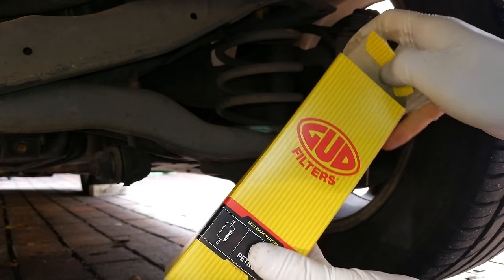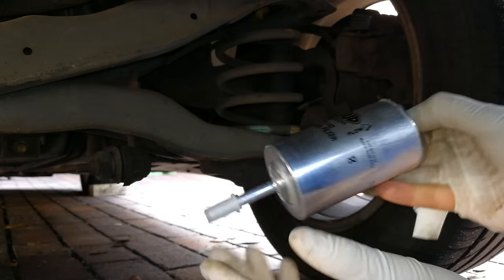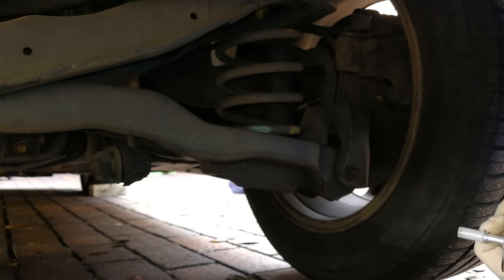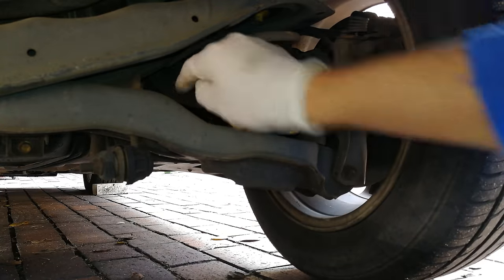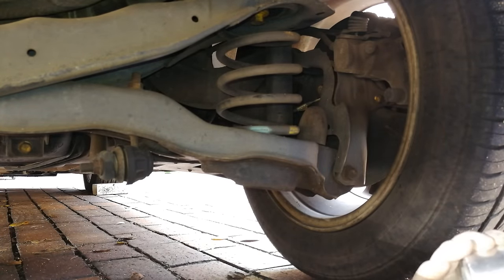In this video I'm going to demonstrate how to change the fuel filter on a Mazda 3. This happens to be a 2004 Mazda 3 Dynamic. This is what the fuel filter looks like, and the location of the fuel filter is on the right, on the tank side — you can see it there in the background.